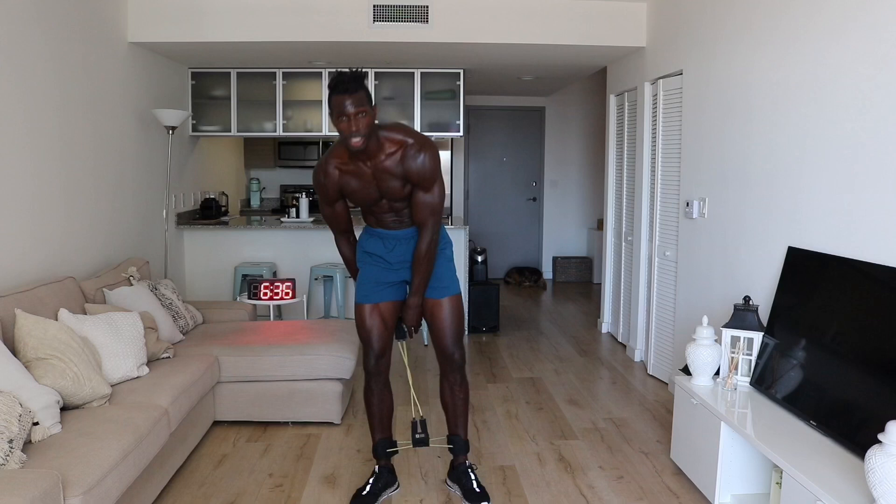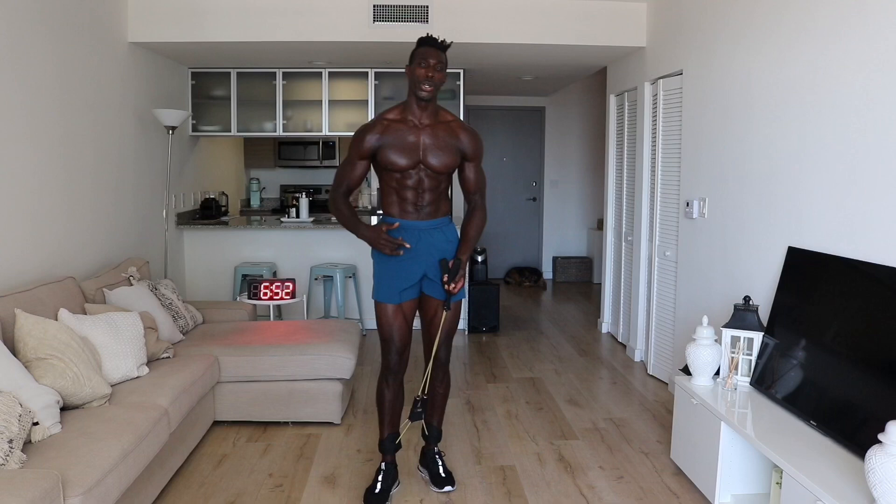Try it out for yourself. You can do it with a total body band — it's a great tool to really make it a little bit harder. But if you don't have one, you can do it with your own body weight. Challenge yourself, have fun with it, enjoy it, guys. Another one from Tony Tom Sports — looking forward to working with you again soon. Make sure you go to that link and tap in.